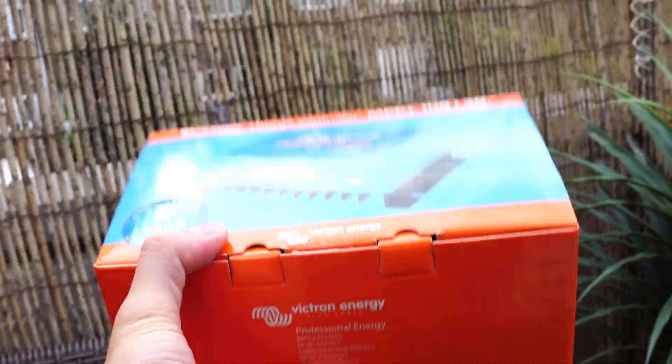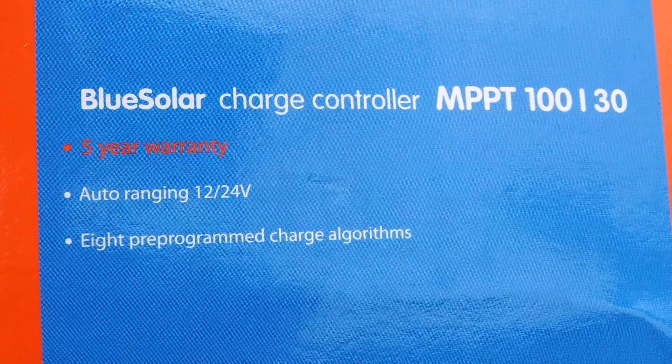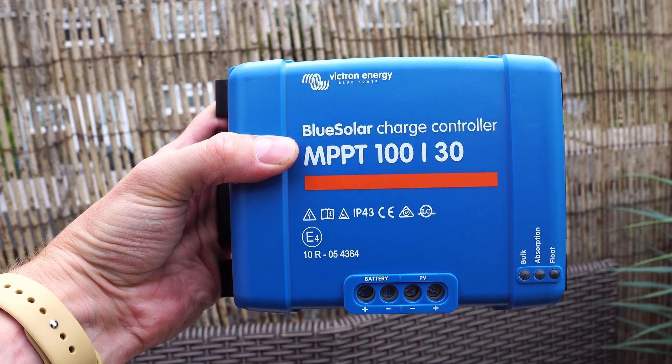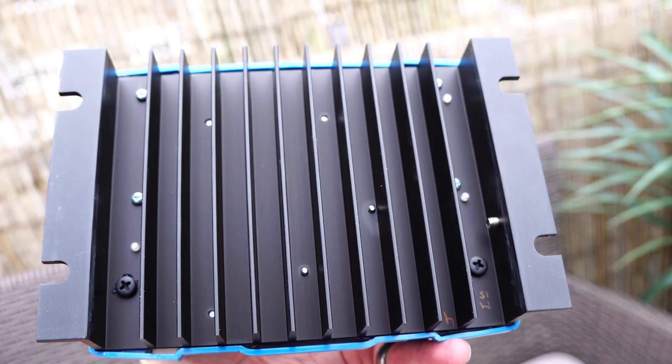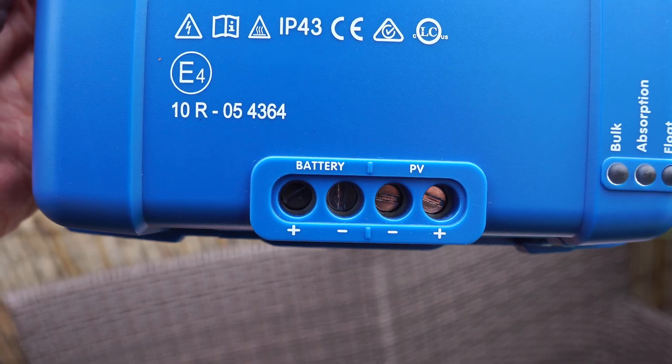Let's have a look at connecting up the MPPT charge controller. This is made by Victron Energy. It allows us to have up to 100 volts and 30 amps, as you can see with the 130 on the front. Underneath we have nice big terminals — the positive and negative wires of the battery connect on the left hand side, and the solar panels connect on the right hand side.